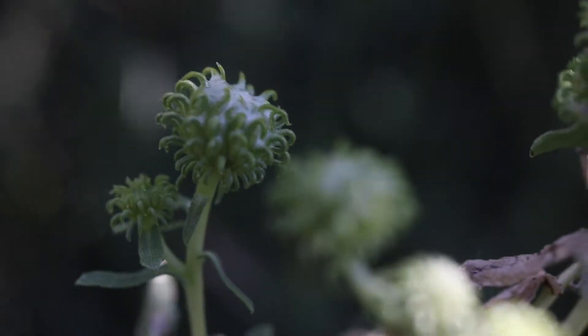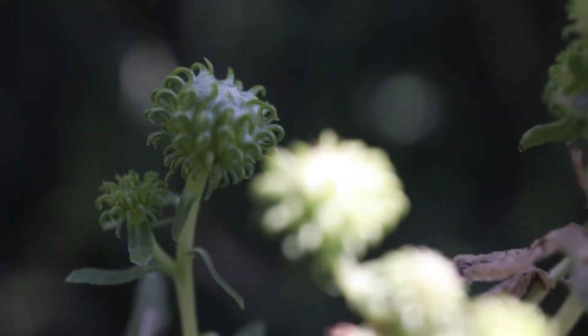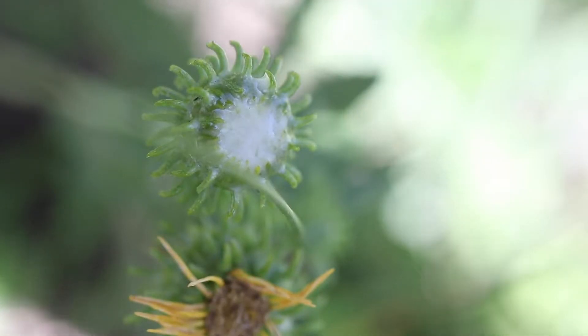The plant grows off of a taproot and only reproduces via seed. In case it wasn't obvious, this plant is pretty sticky.